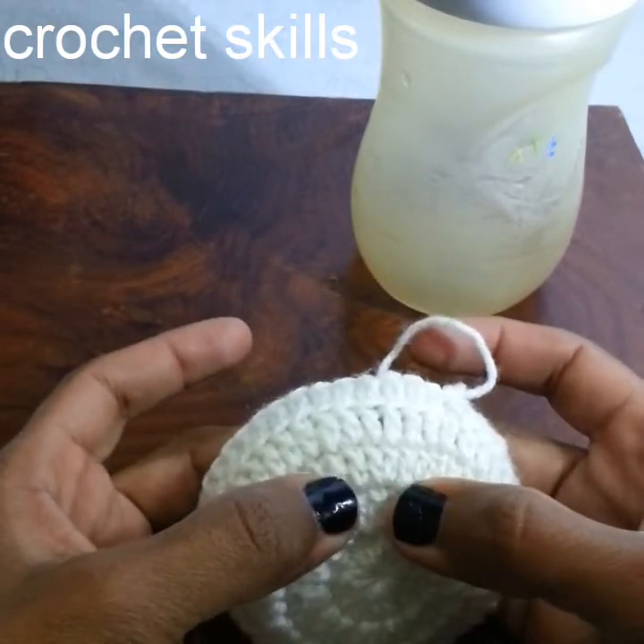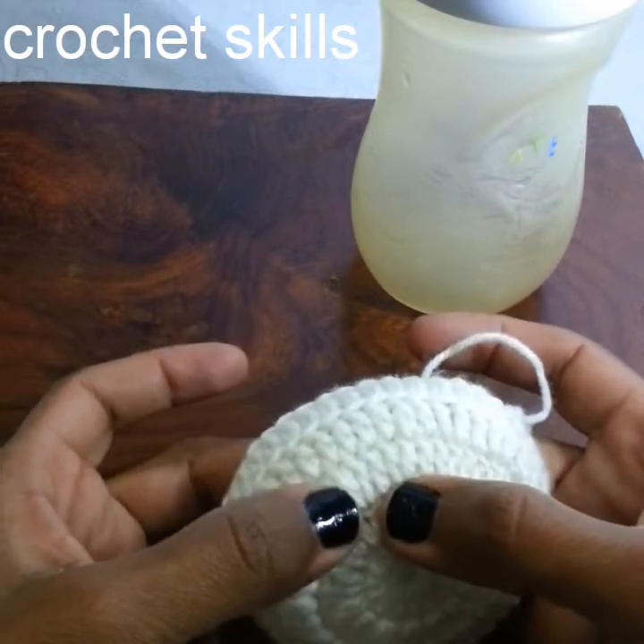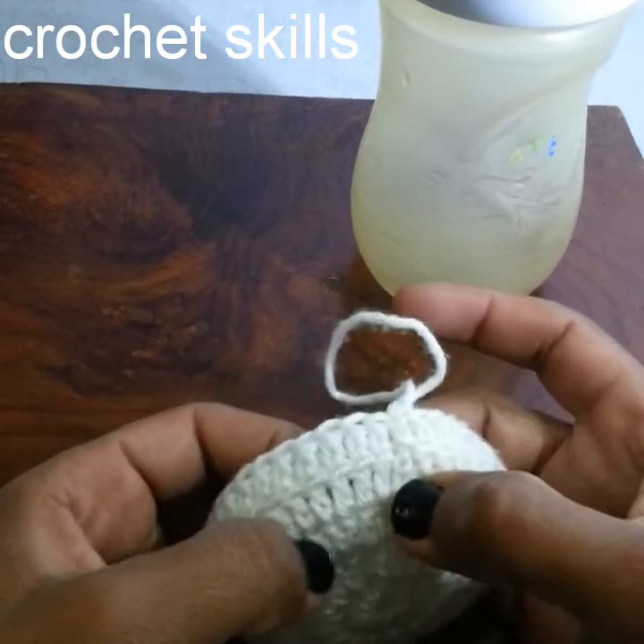Chain 3, then work 2 double crochets in a stitch and 1 into the next. Repeat: 2 in a stitch and 1 into the next, then make a slip stitch.